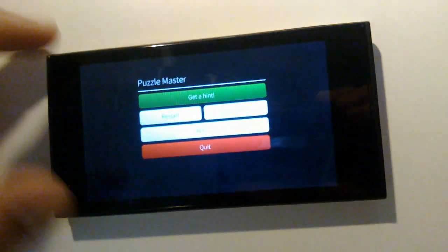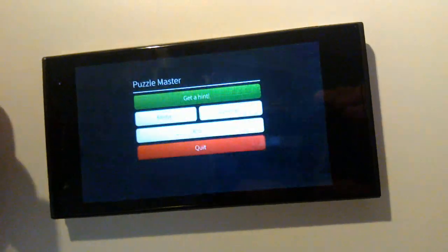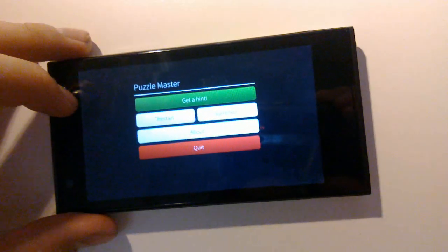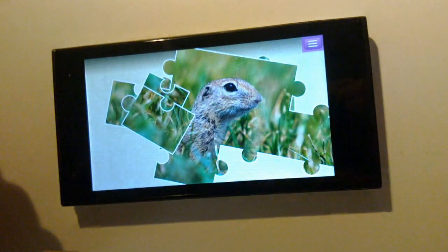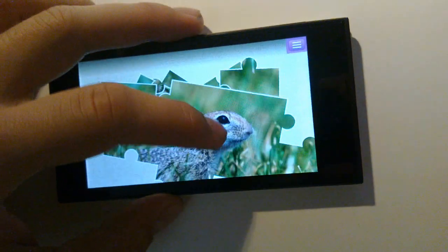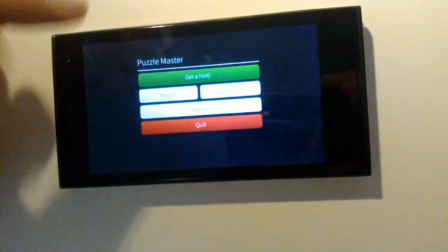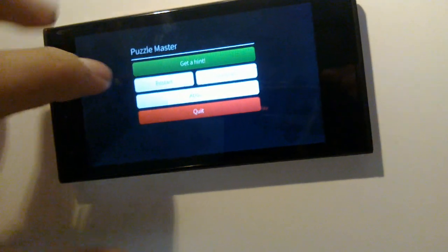However, you can re-enable the gestures if you hit the menu button on the upper right corner. The little menu appears and then all the gestures are back on — you can push from the edge of the screen to go back home, close the app, or go to notifications. And if you go back to the game the gestures are disabled once again. So if you want to take a quick pause while playing Puzzle Master, just hit the menu button and you can go away and come back any time.